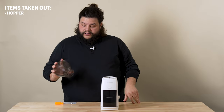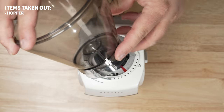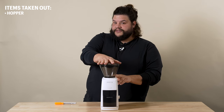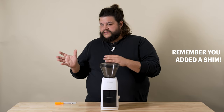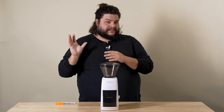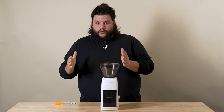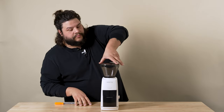Now we can go ahead and get your hopper back installed. To do that, line up the indicator on the front of your hopper with the arrow mark just past setting 40 on your grinder, and turn it into place. Remember, you added a shim, so if you were at say setting five before, you might be at the same grind size but at setting 10 now. You want to start at just a little bit coarser whenever you go to dial in for espresso, then work your way down finer and finer until you find the right grind size.